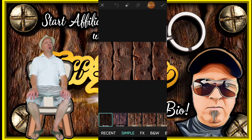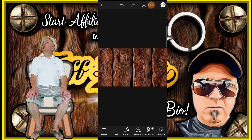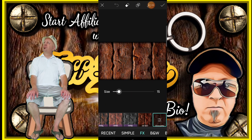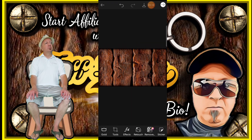Now what I'll do is tweak the saturation a little bit to bring out some color. Then on the effects, I'll click on FX and give it a vignette border — around 14.